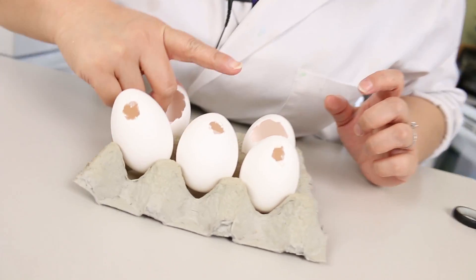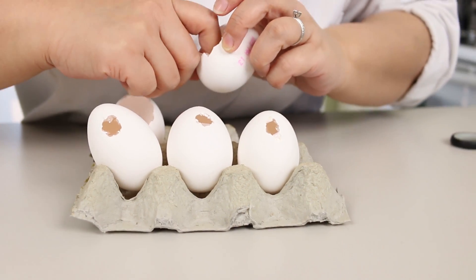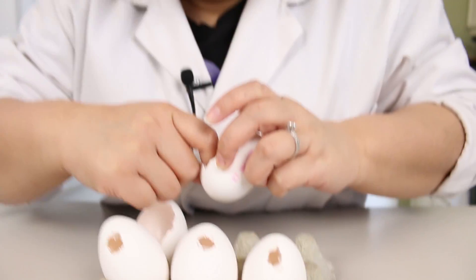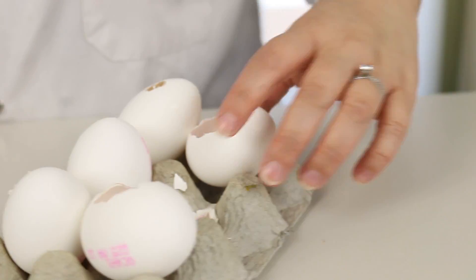Let's check on our eggs to see how well they've dried. Not really dried that much. We don't really have time to let it dry overnight, so I'm going to do something that maybe we shouldn't do — I'm going to use a heat gun and try to dry it. I just need to dry the big hole ones.